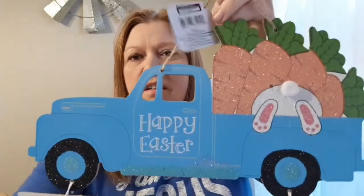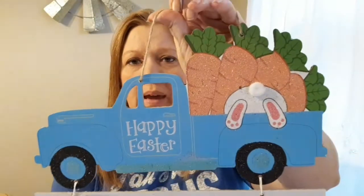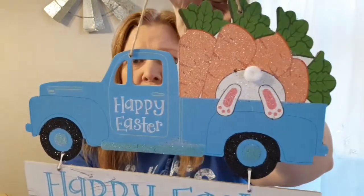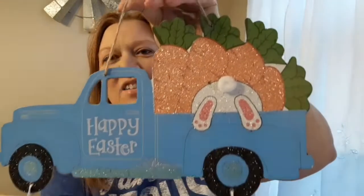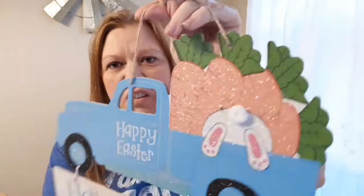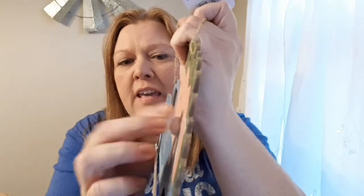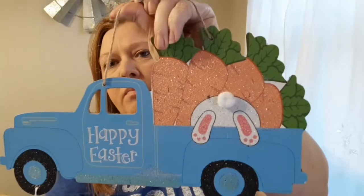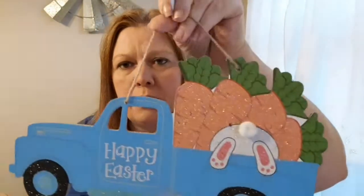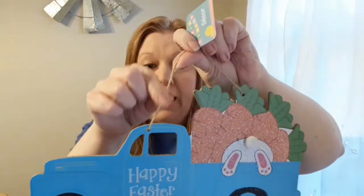The blue one is probably my favorite because the bunny looks excited — there are carrots in the back of this truck and he's about to hop in head first to get a carrot. So cute! The tail is also kind of flat on this one, so if I can't fluff it up I may take it off and use little pom-poms from Dollar Tree. It comes with a little jute twine hanger.